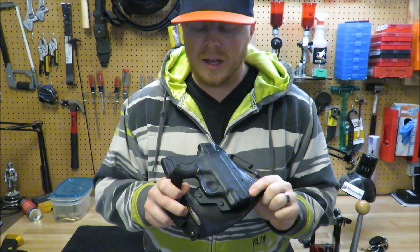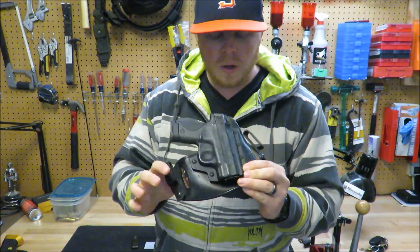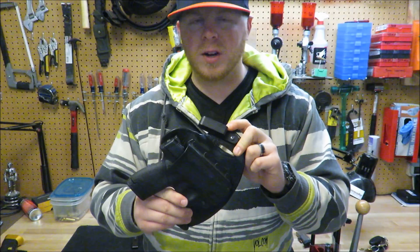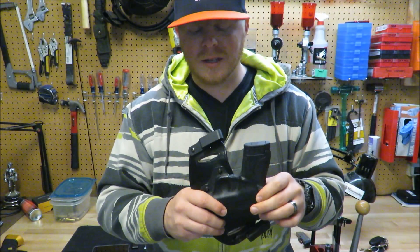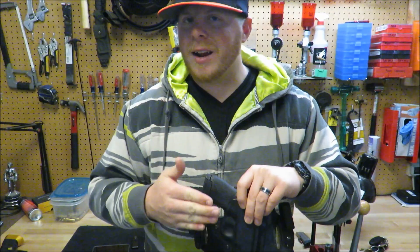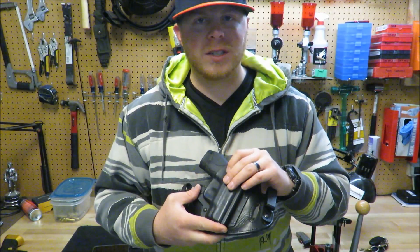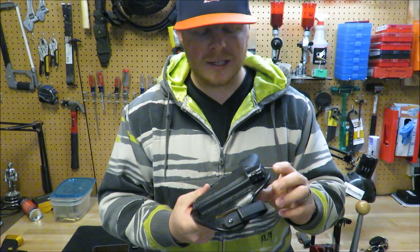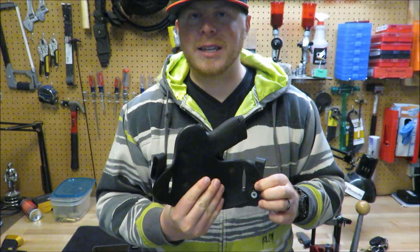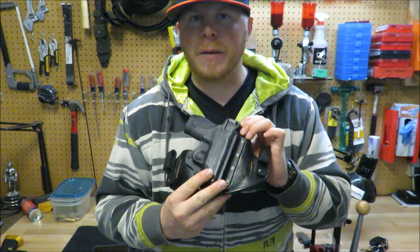Starting with the clips — they come standard with these metal clips and they work, they do the job. I replace them with these kydex clips. They've got this inward hook which works great. They secure great to the belt, and another thing about these clips is the way that they are open — they allow you to carry inside the waistband and tuck in your shirt at the same time. It's great for you guys that need to wear tucked-in shirts either to work or on an everyday basis. They're adjustable in height, so if you want to adjust the cant or the depth that sits inside your waistband, you can do that very easily just by taking off the screws, adjusting the height, and putting the screws back in.